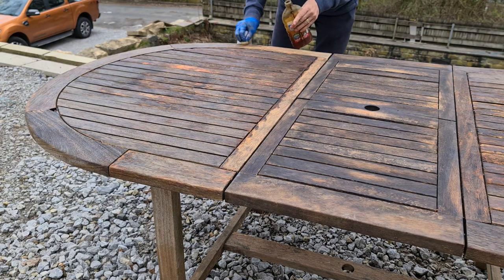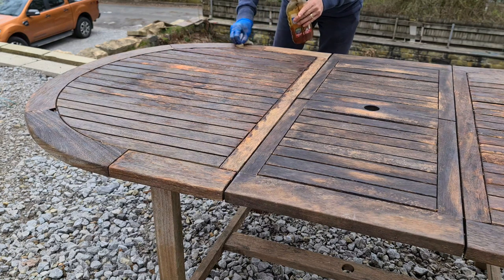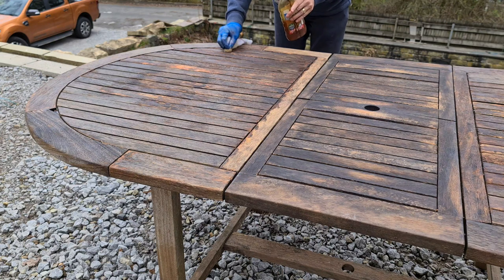You can see where some of the wood was rotten — the pressure washer has taken quite a bit of the surface away there.